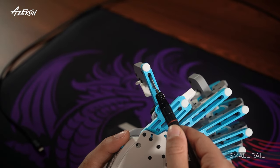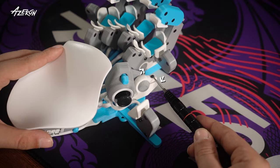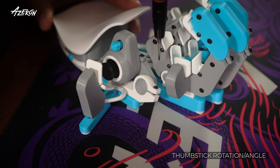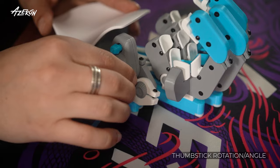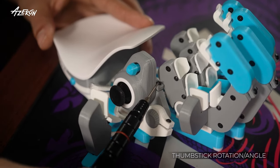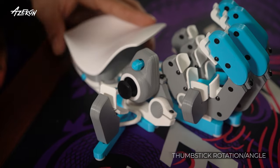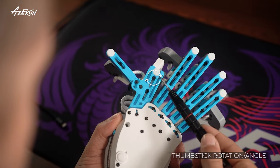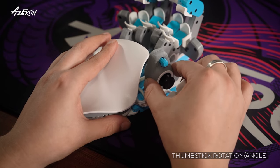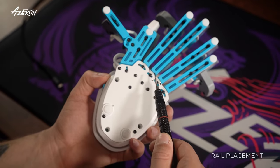Loosen this screw to adjust the small tower. By releasing this screw, you can adjust the tilting angles of the thumbstick module. Loosen this screw to rotate the thumbstick. You can also adjust the thumbstick distance by releasing these two screws.